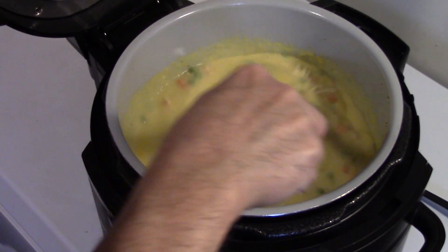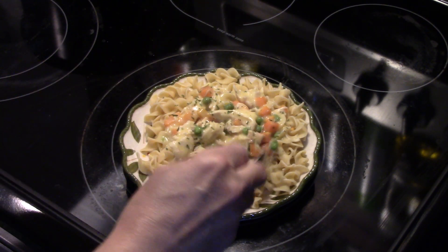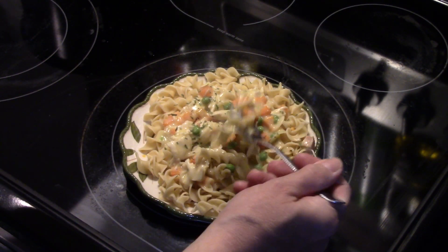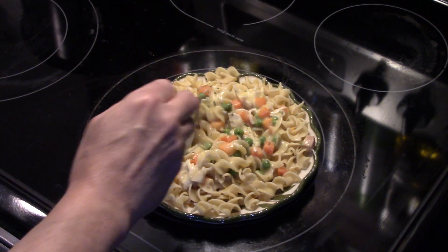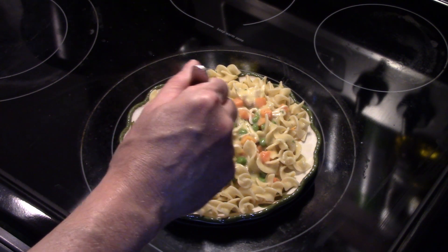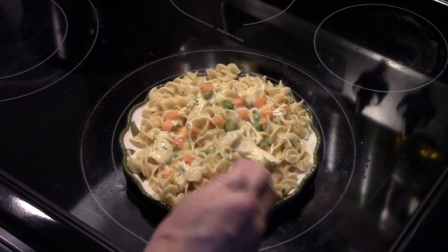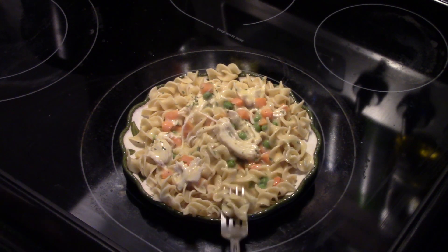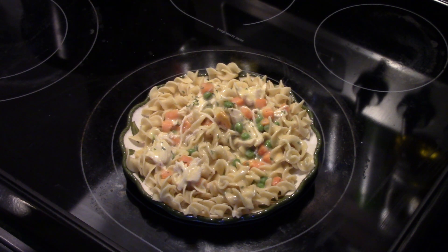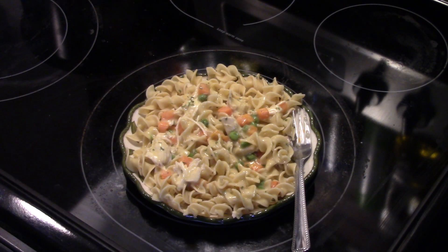This is done and has cooked for about 10 minutes. Let's go ahead and fix up a plate and see what we got. I'm serving this over wide egg noodles. It's really good. My peas and carrots are cooked through — they're not mushy. You get that good creamy chicken flavor from the soup. The chicken is nice and tender, well seasoned, and cooked through. There you have it — Easy Chicken a la King in a Ninja Foodie.